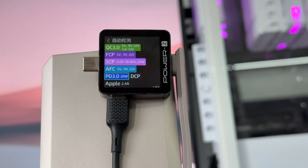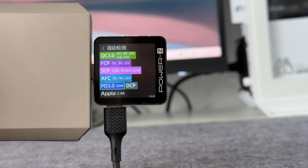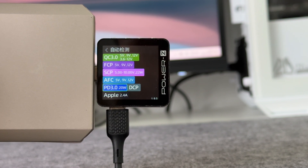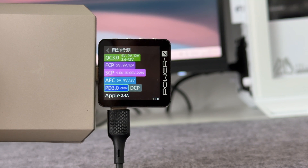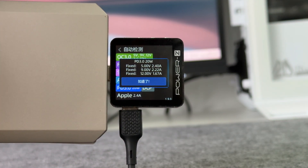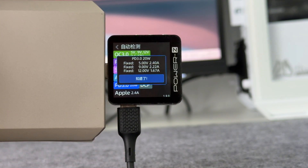ChargerLab PowerZ KM003C shows the USB-C cable, and the USB-C port can support QC 3.0, FCP, SCP, AFC, PD 3.0, DCP, and Apple 2.4A charging protocols. They have 3 fixed PDOs of 5V 2.4A, 9V 2.22A, and 12V 1.67A.